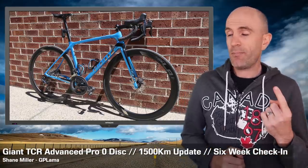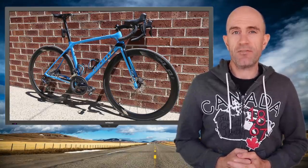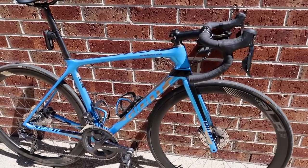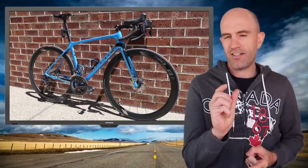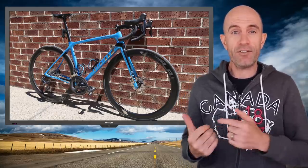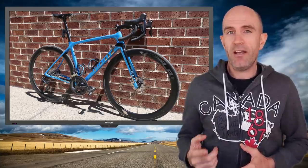Today, the Giant TCR Advanced Zero that I purchased a few weeks back — I thought I'd take everyone through a six-week update after 1,500 kilometers on the bike. We'll go through top to bottom and check how everything's holding up, and a few tips and tricks I've learned along the way. The kilometer count is around 1,500, which included the Festi 500, the National Championships in Ballarat, a week at the Tour Down Under riding in the hills, and a week post that. It's summer here and I've done a lot of Ks on the bike.